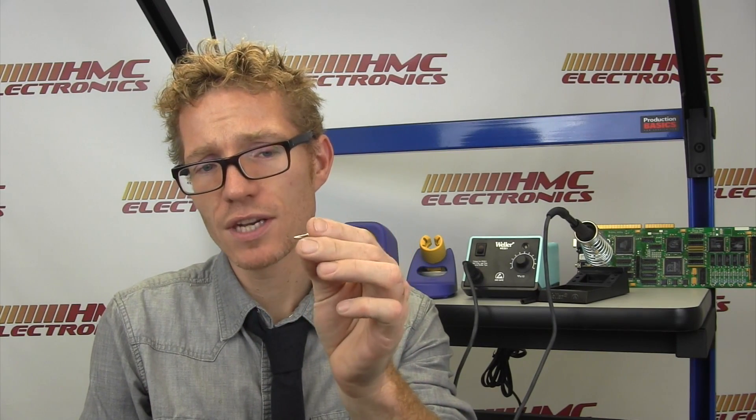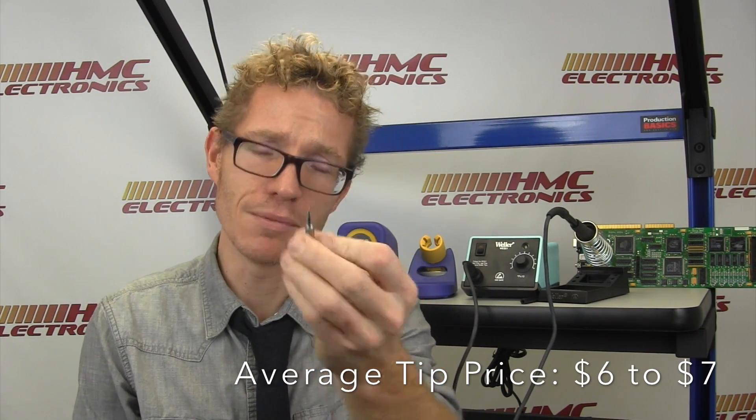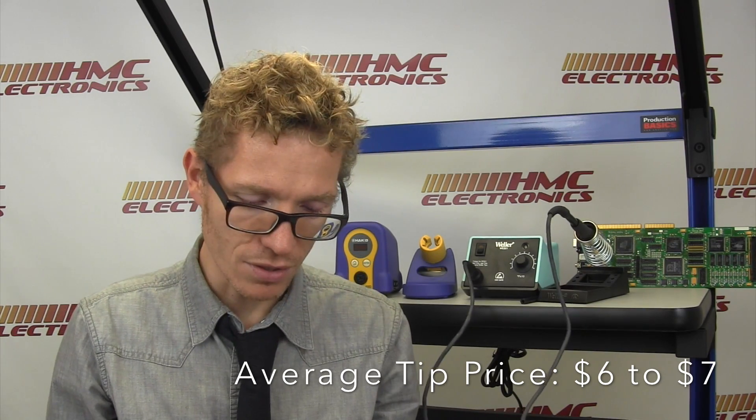With regards to the tips themselves, price points on these tips are around $6 to $7. So they are a little bit more expensive than the ones we're taking a look at in a minute. But they last, and they are a good quality tip, so you're getting a bang for your buck.